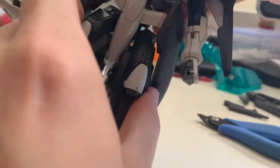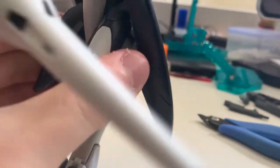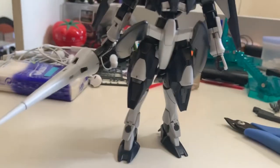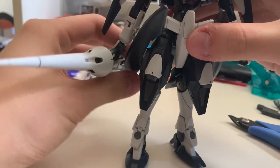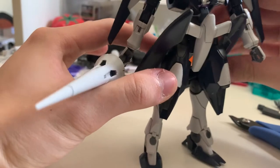Moving on to the waist part. The waist part here can actually turn about a little bit over 90 degrees. But due to the huge waist piece here it's blocked. Each individual waist piece is movable, as you can see.